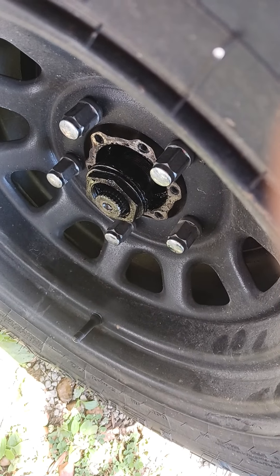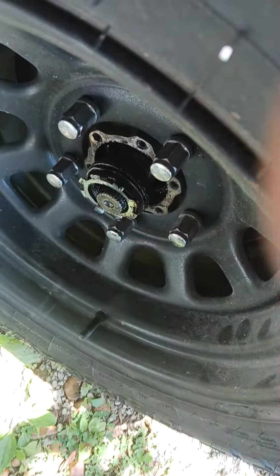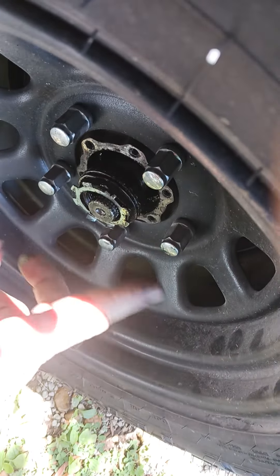Then comes the locking ring. What you do is tighten this down as tight as you're gonna get it, whatever play you want. Usually I go tight, then come back about a quarter turn and roll the tire.